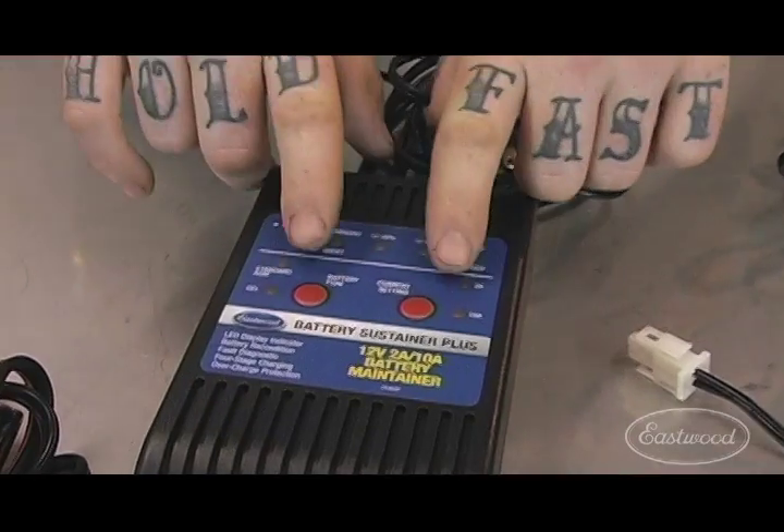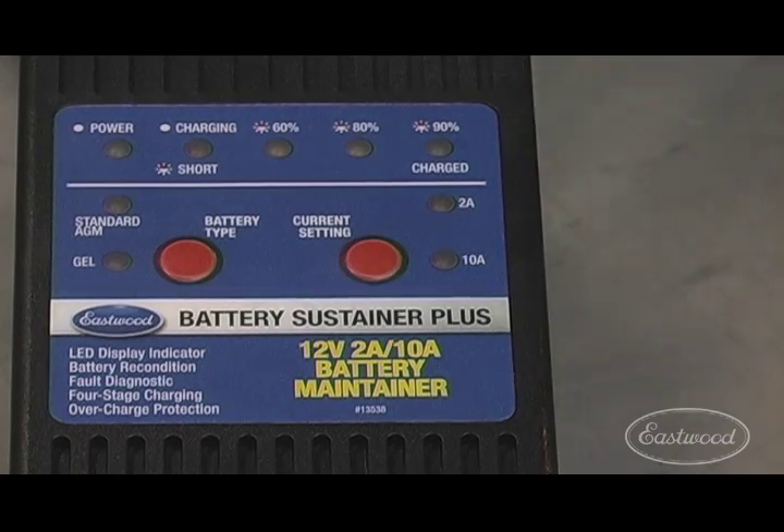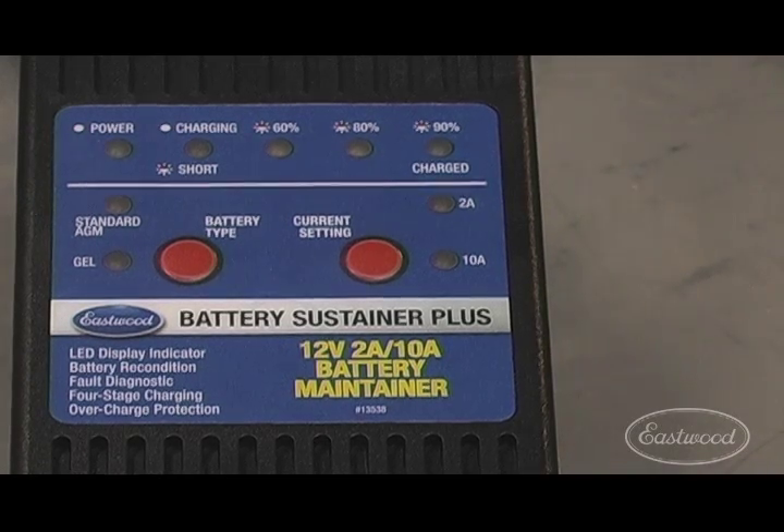Here at Eastwood, we designed the Battery Sustainer Plus, which not only allows you to maintain your battery, but also allows you to charge a dead battery overnight. Most maintainers only offer a trickle charge setting, while the Eastwood Battery Sustainer Plus also has a 10 amp setting for charging dead batteries.